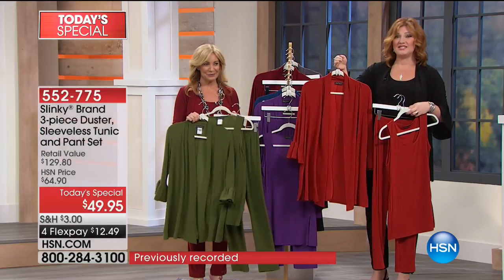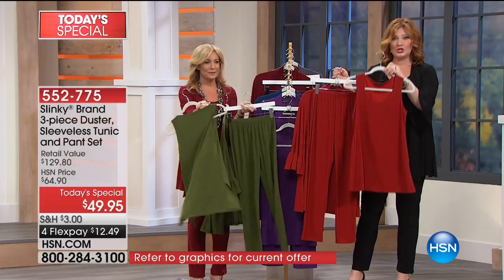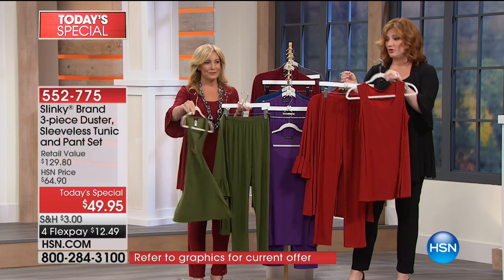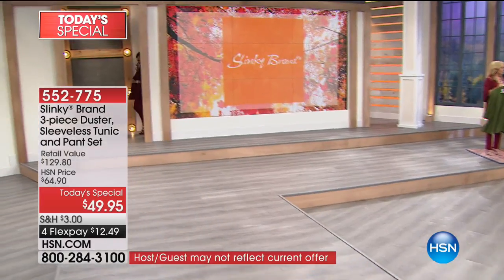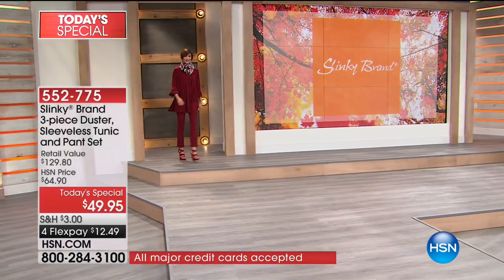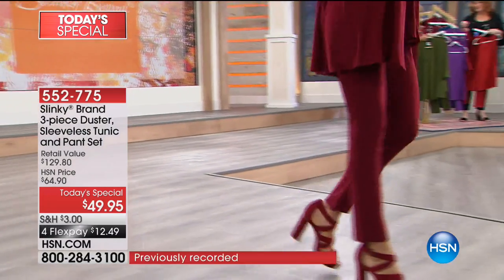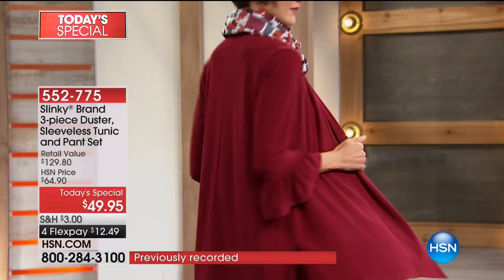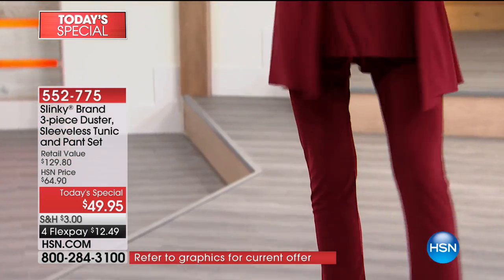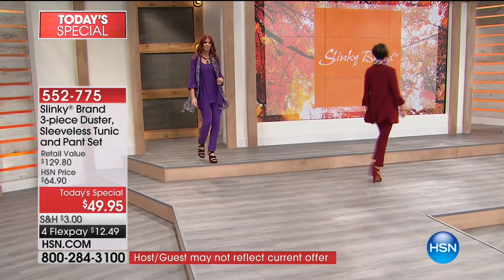We know our girls love dusters here at HSN, especially with that wonderful jersey stretch knit. You get the duster included — that's $59.90 on its own. You add in the pants and the sleeveless tunic, all coming included. It's $129.80 and we're taking 62% off — the lowest price — on four flexible payments of $12.49.